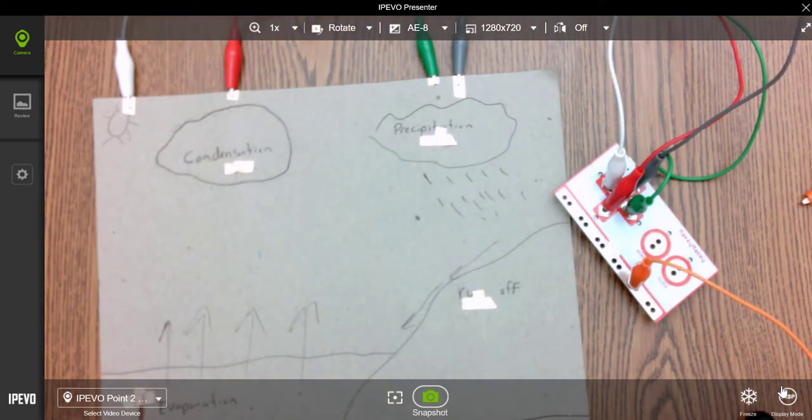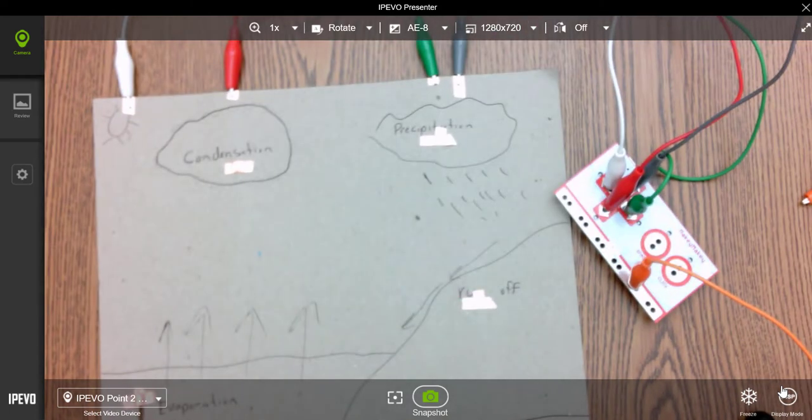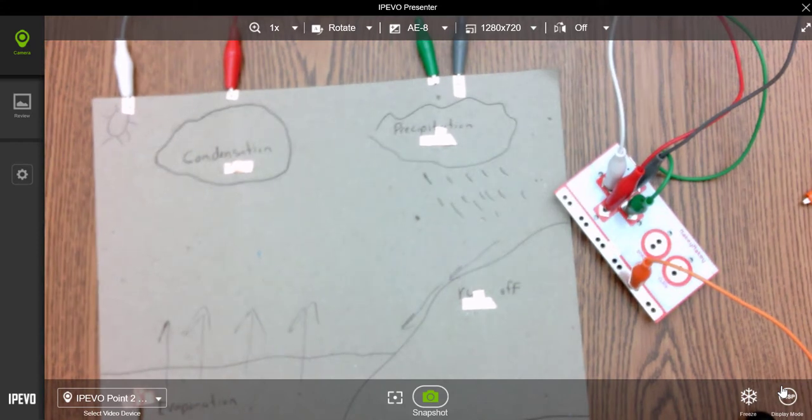I hook the Makey Makey into my computer using a USB cord, and now this poster actually controls what the arrow keys do on my computer. This is part one of the project — next week we'll look at how to make the computer program that this actually controls.